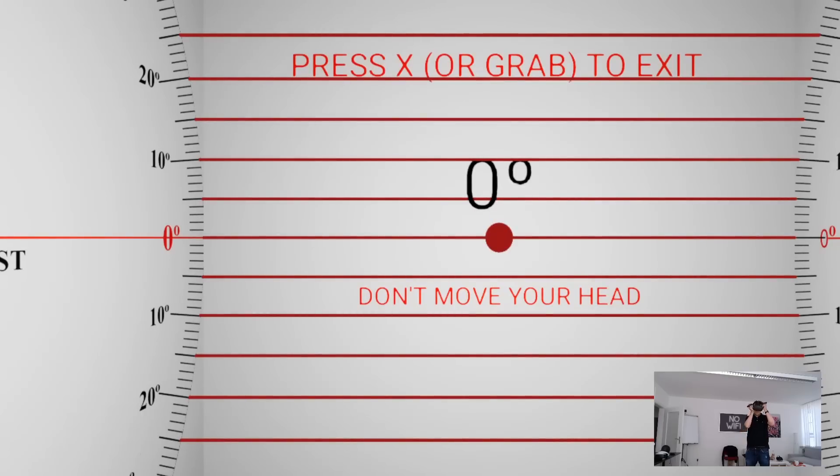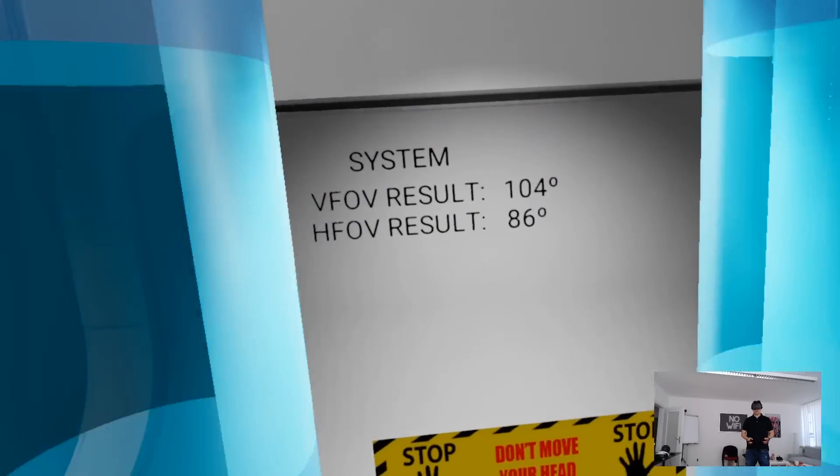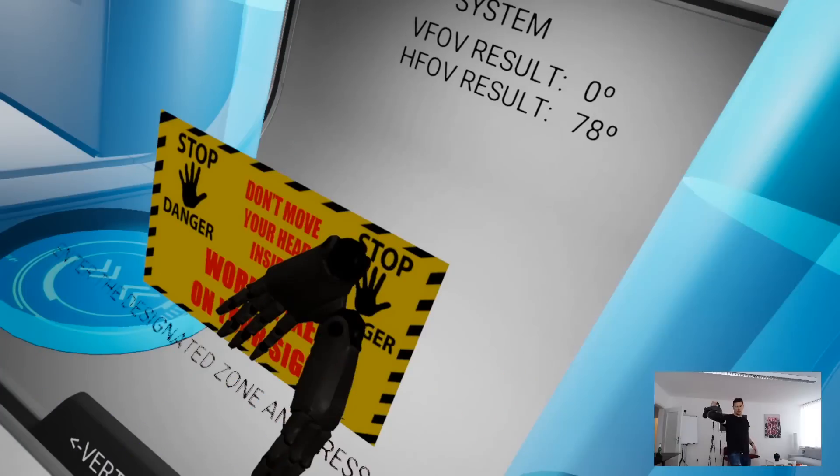Now doing the same for the vertical FOV — there are red circles which go up and down, and once I cannot see them anymore in VR, that is the FOV. Note that on screen you may not see them earlier, but in VR I can still see them. So once I cannot see them in VR anymore, that's the measurement — and here we have 104 degrees vertically. Overall: 86 degrees horizontal, 104 degrees vertical for the Rift CV1.